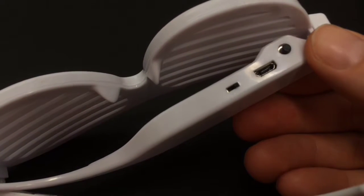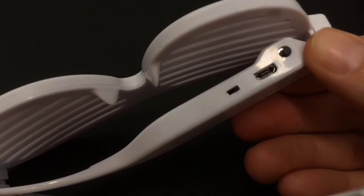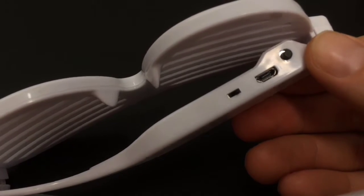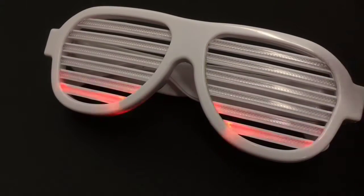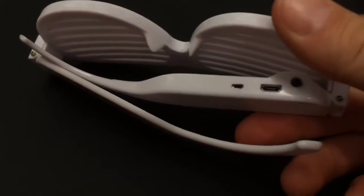Another cool feature about the glasses is going to be the USB port here. So these things are rechargeable. You've got a USB cord that comes with the glasses — you plug it straight in, and as the glasses charge, you can see the lights go up and down, and they'll let you know how much more it has to charge.